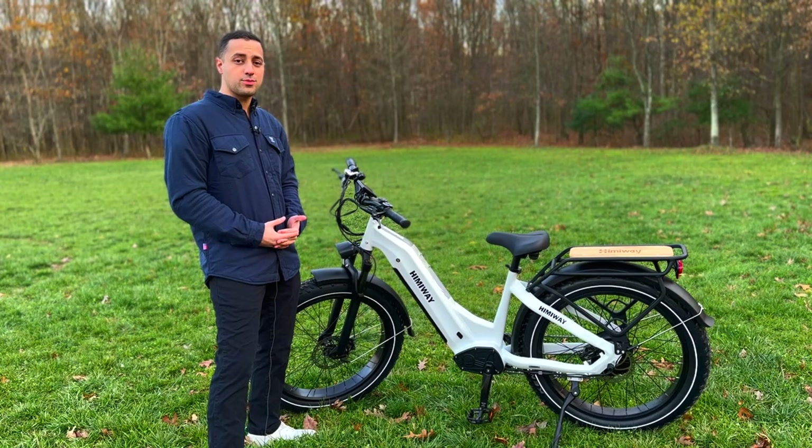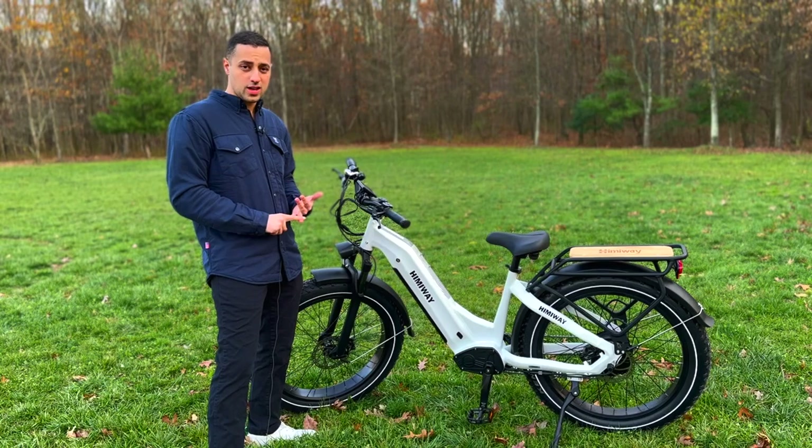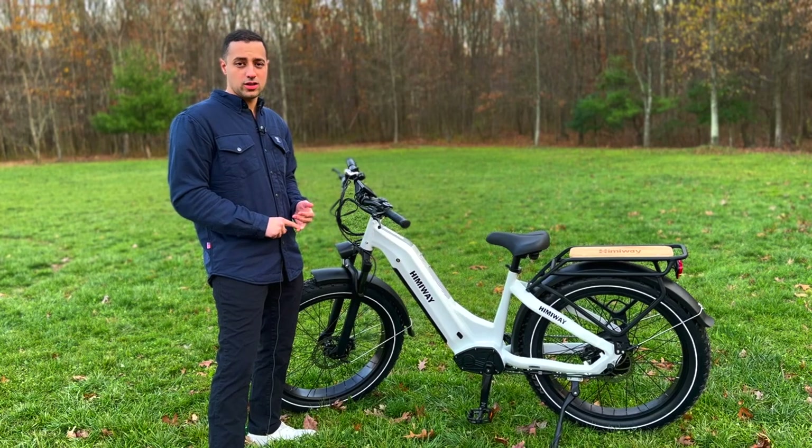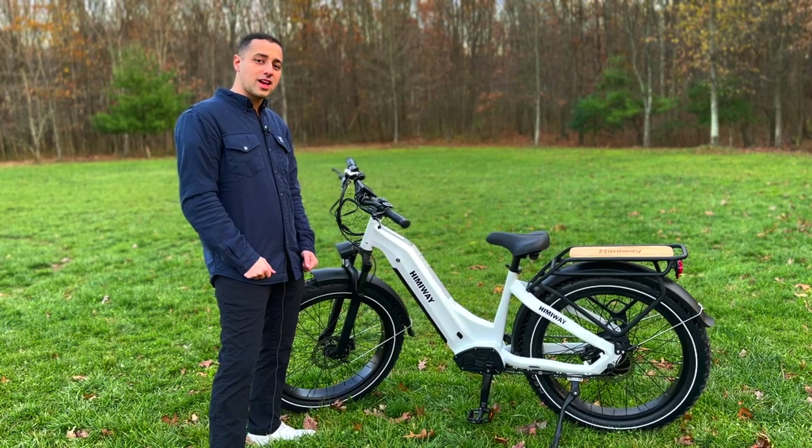If you're interested in this bike, please be sure to check the description down below. I'm going to have an affiliate link as well as a coupon code for my viewers. If you have any questions, please leave them in a comment. If you're new here, please subscribe. If you found this video helpful, please give it a thumbs up. Thanks again and have a great day.